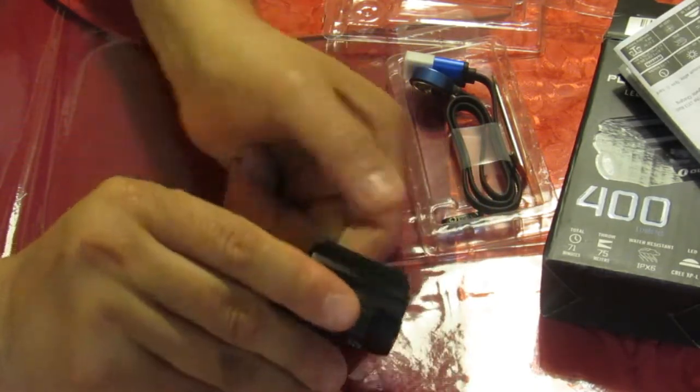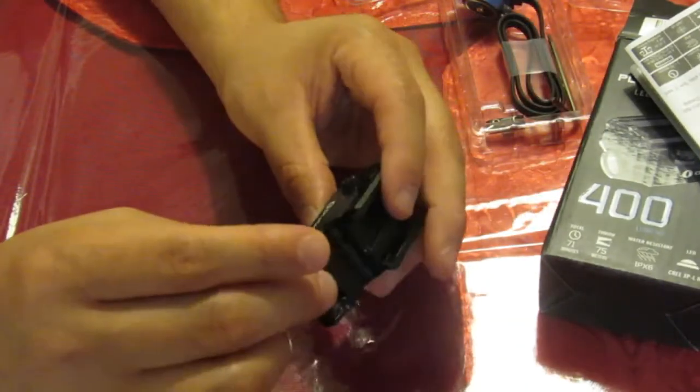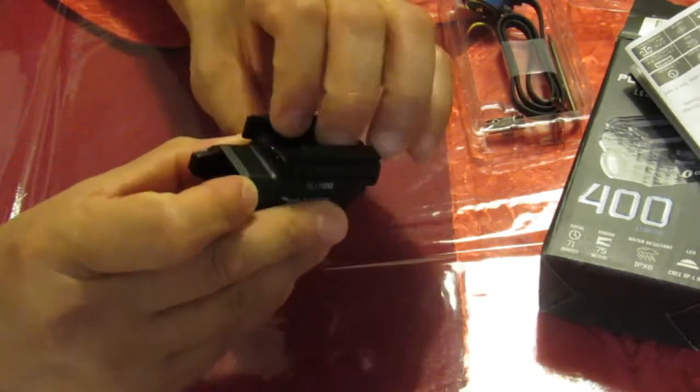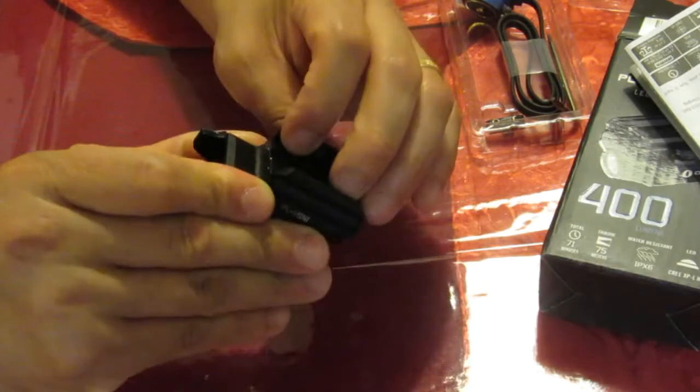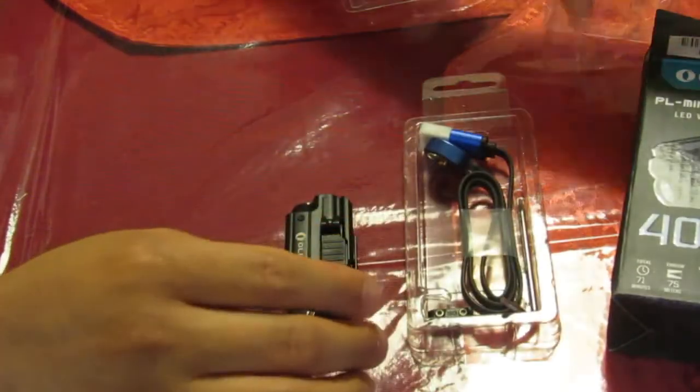It's got quick detach too. The lights I have on my Glocks right now always need a little Allen wrench to take off and remove, but this guy is quick detach - you can throw it from one gun to another. That's pretty cool. Anyway, this is what you get with the unit.